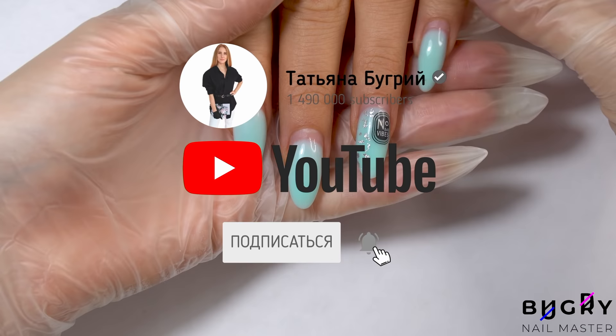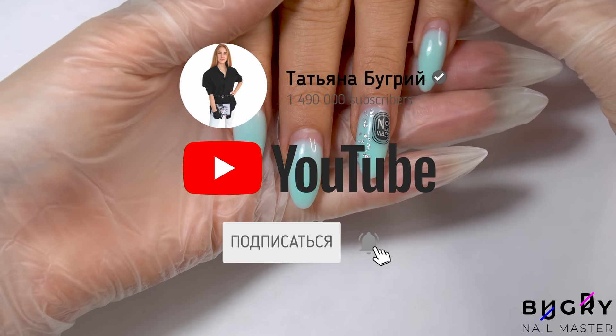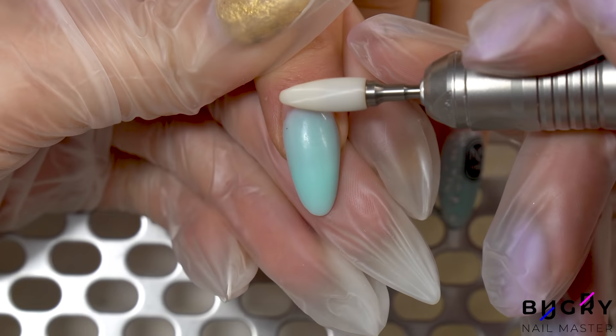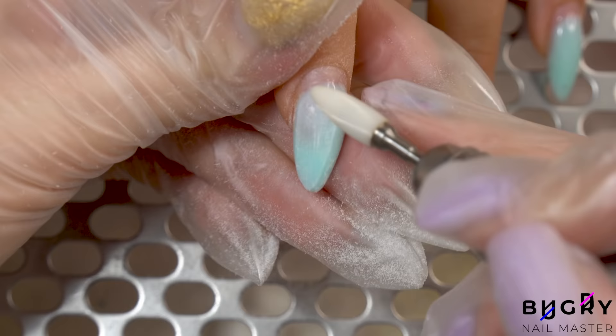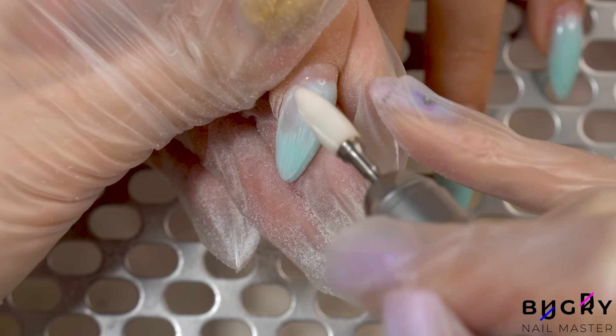My client is back for her refill. The manicure you see here was actually done by one of my students. She completed this pretty blue manicure during one of our courses. My student used a color gel, so all of the thickness that you see is the color gel. I'll be taking down most of the product's thickness but leaving a thin backing. Today's design is going to be really beautiful and I cannot wait to share it with you guys.